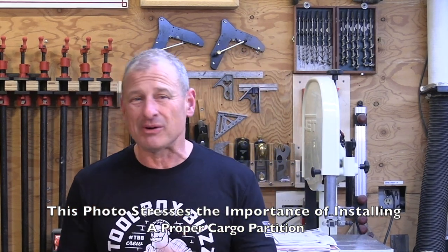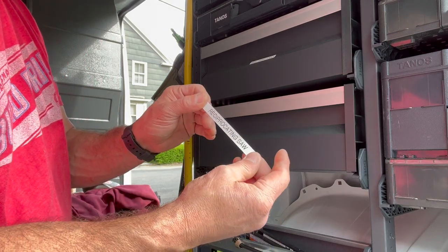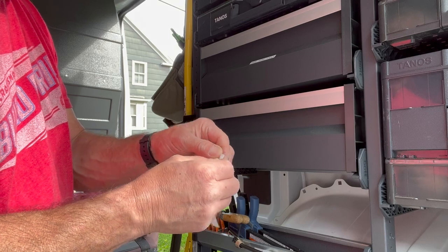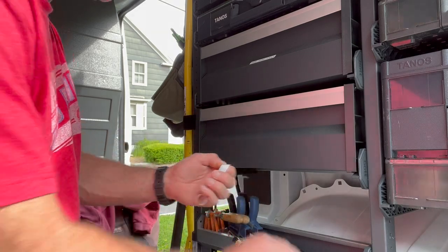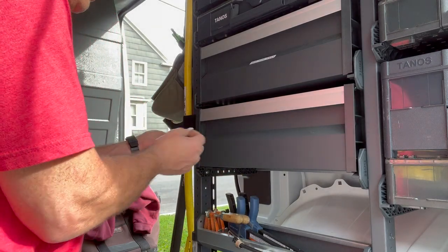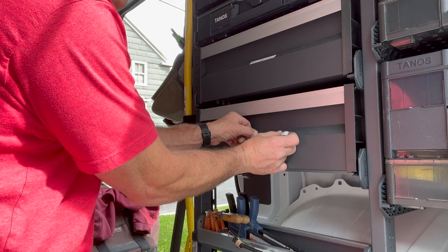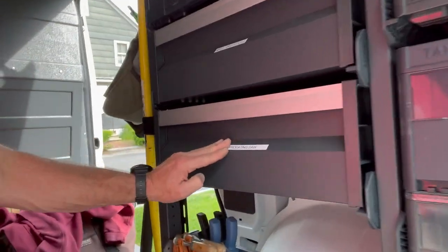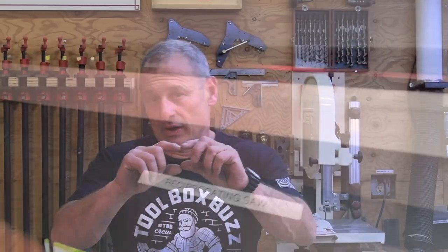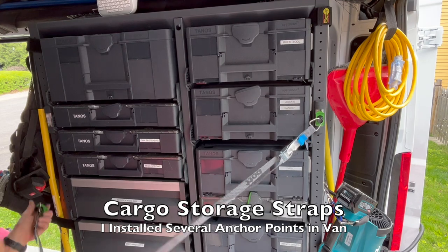It seems silly, but labeling my drawers and boxes has allowed my crew and me faster access to tools and supplies in the van. I'd love to know how much time is saved over a year because we no longer have to open and close ten different drawers to find one item. I use a label maker for the Bot Smart Van drawers, boxes, and shelves — effectively creating a 100% labeled van tool storage system.